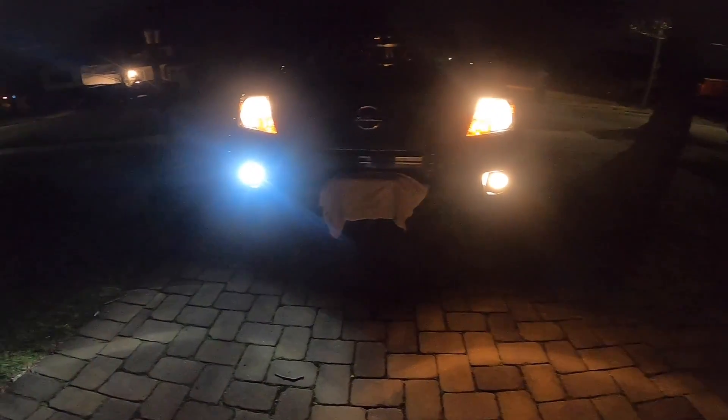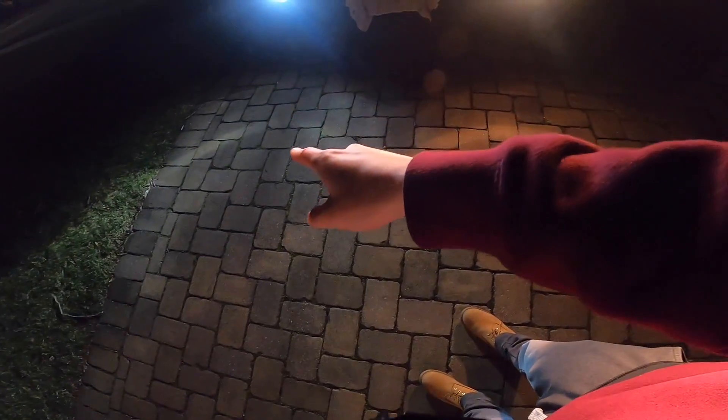You can clearly see a difference — this is the LED, look at that, and then this is the stock. There's a huge difference. Look at the floor — you can see how much nicer that white light is versus the stock.